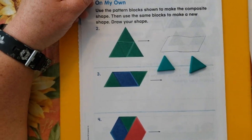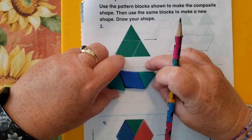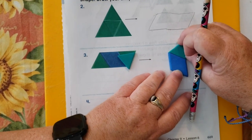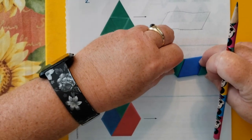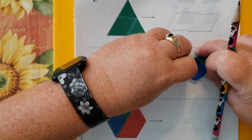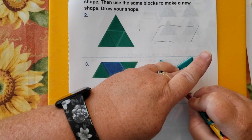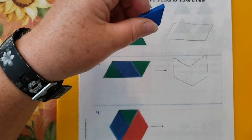Now I need my two triangles and my rhombus, and I'm going to build what they made. And now I'm going to build something different. If I just turn the triangle around... I guess that's sort of the same thing. Oh, I remember — a cat! I'm going to trace my cat. Did you make a cat too, or did you come up with a different shape? There's my cat.